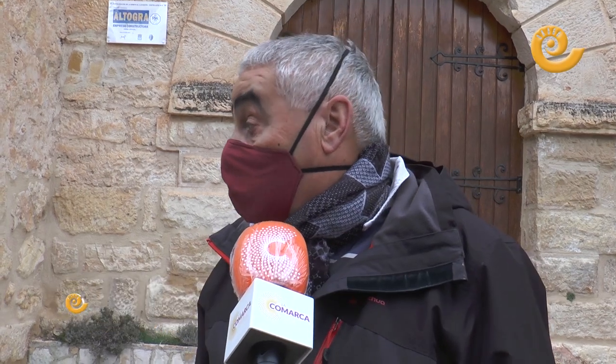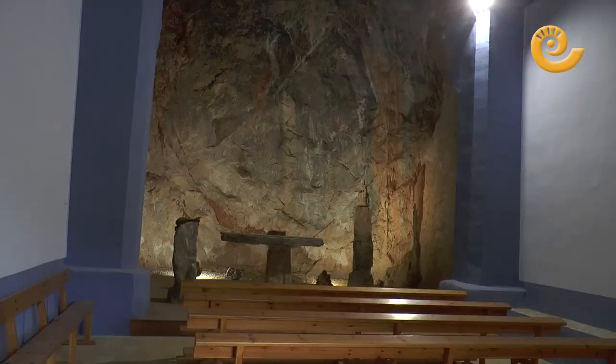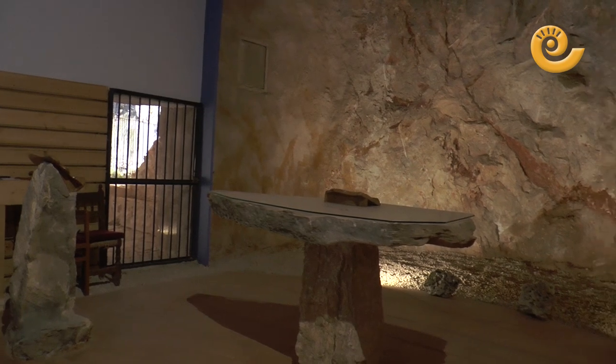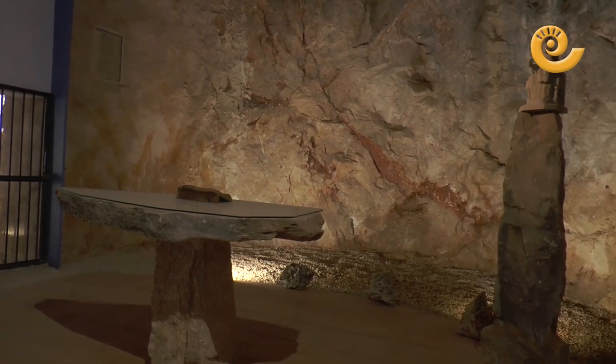Todas las obras que se hacen en la ermita están sufragadas normalmente por los socios. Lo último que se ha hecho ha sido sacar a la luz el retablo natural que hay detrás y poner los tres módulos que consta el altar: por un lado la Virgen en el pedestal, el altar y a mano izquierda está la tril.